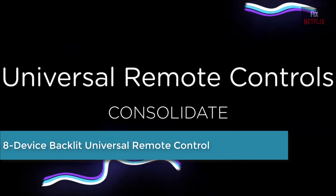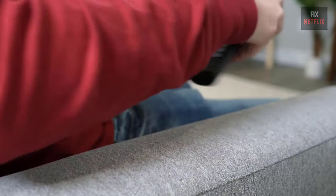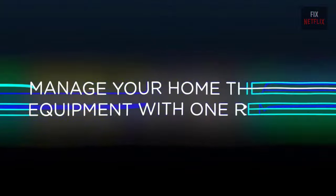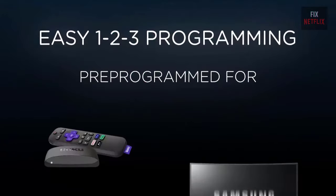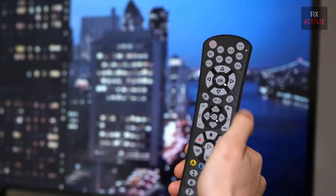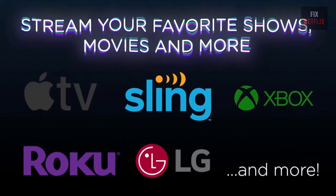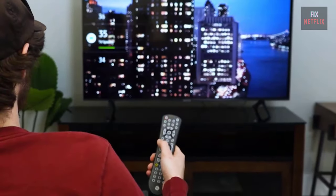Number four: Insignia Device Backlit Universal Remote Control. Losing or damaging your remote can be a headache, but you can regain control with the Insignia Device Backlit Universal Remote. It's compatible with nearly all major brands and offers easy pre-programming — no codes required. You can set up the remote to adjust your soundbar volume without changing devices, program your favorite apps to open your most-used streaming services, and even teach your new remote functions from your old remote.